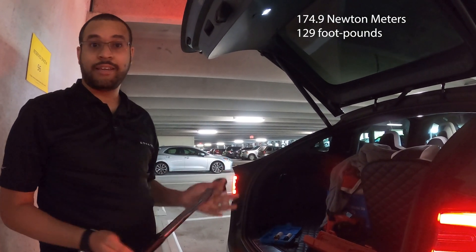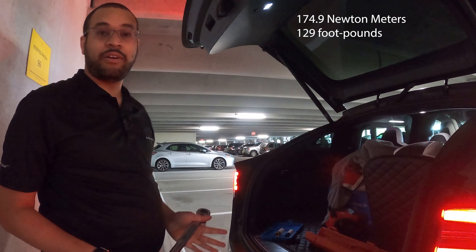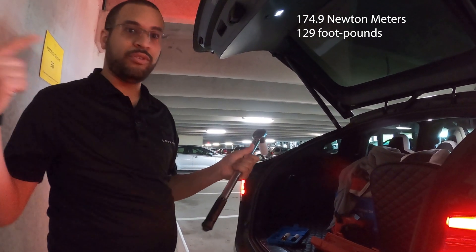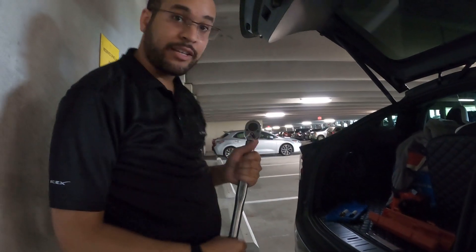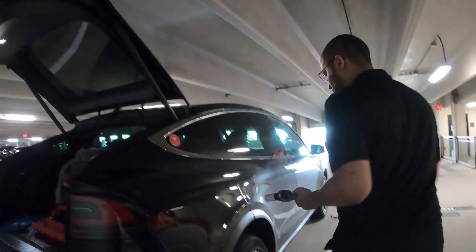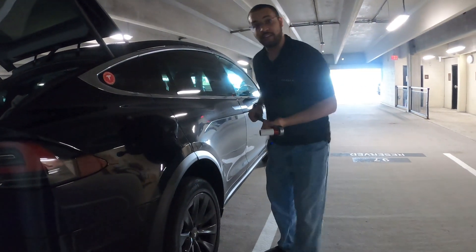For Model S, Model X, Model 3 and Model Y, that's 129 foot-pounds. So now we've got it set to 129 foot-pounds. What we're going to do is go to each lug and tighten it until it clicks.